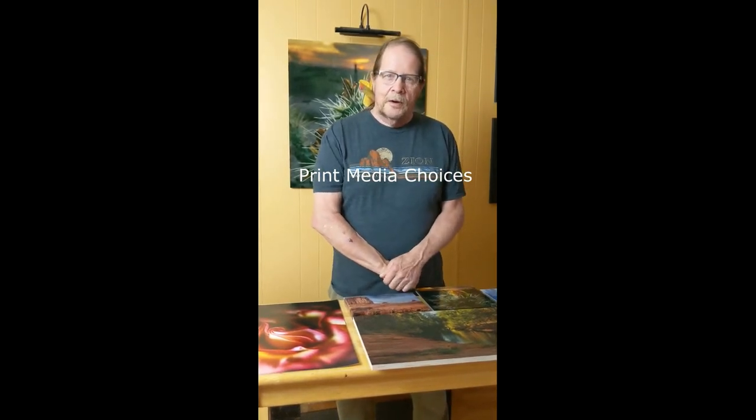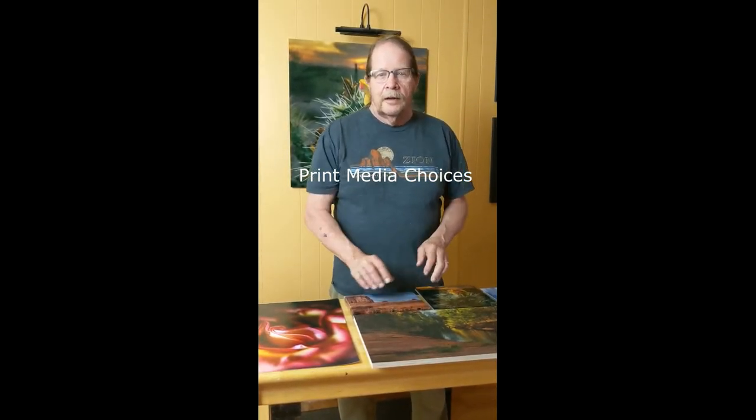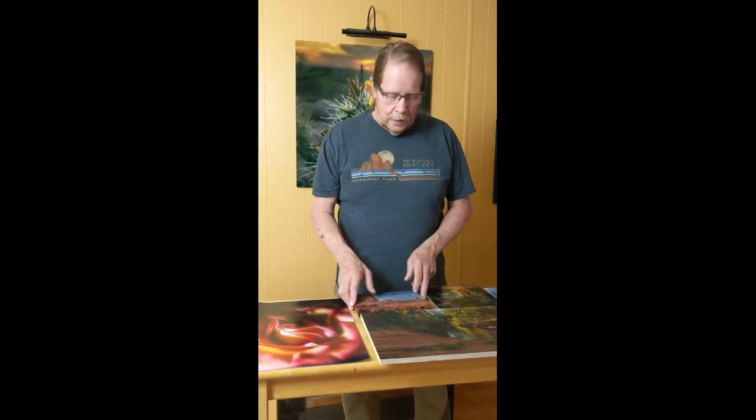Morning everybody. I'm here to talk about media. It's one of the decisions that you will have to make once you've decided on an image that you really want. There are so many different types. I've narrowed it down within the website to the media that I think works really well and complements my imagery.